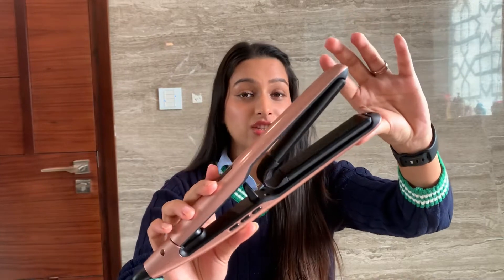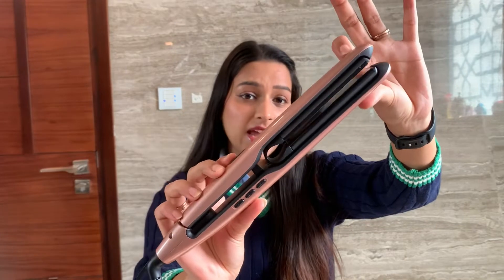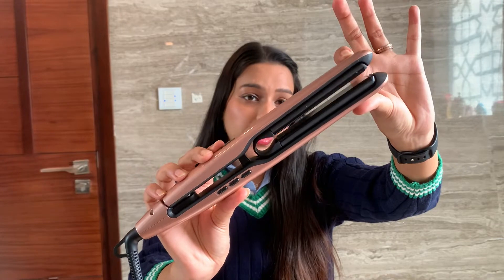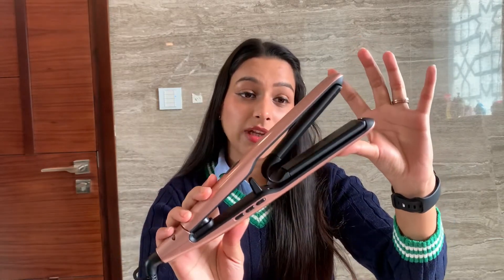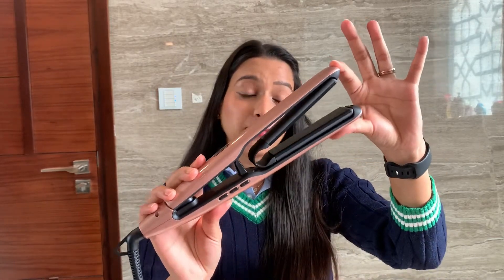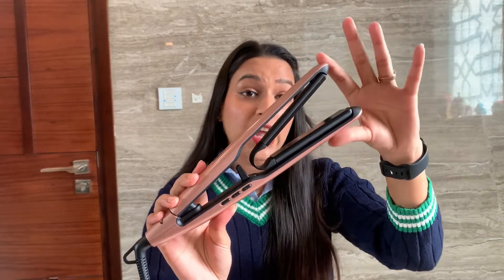The unique part about this hair straightener is the fact that the plates are not fitted into the body but are air suspended on the silicone holder, which makes them really close to the hair while styling. So unlike standard straighteners, these air plates align perfectly with your hair and capture each strand for that poker straight look. The benefit of a float styler is that when you style your hair, the plates take the form of each strand and make sure that each strand gets accurate pressure, texture, and heat.